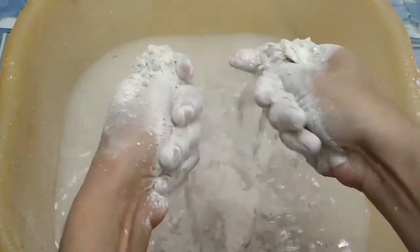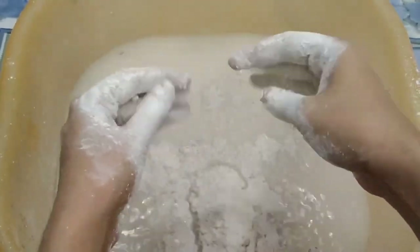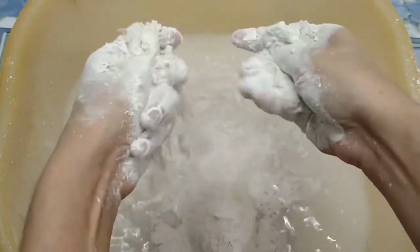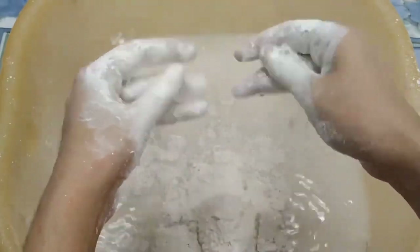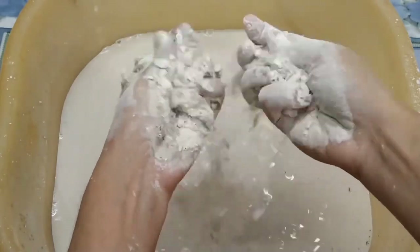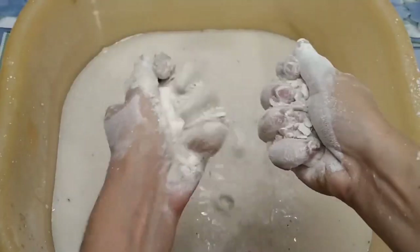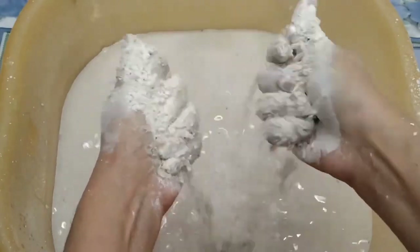This is the chicken. The chicken is now ready to cook.